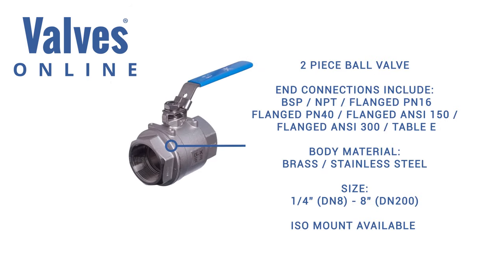The two piece valve is usually full bore. It is cost effective against the three piece valve, though maintenance is not offered and it cannot be welded in line. However, it features a mounting plate making it suitable for actuation.